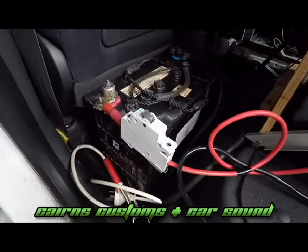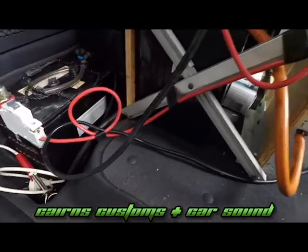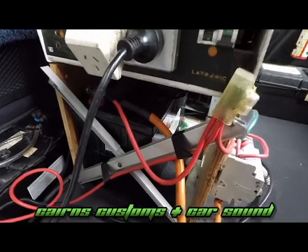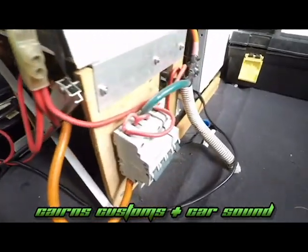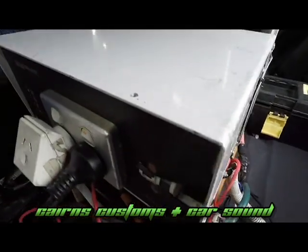Second battery number one, RCD. Second battery number two. More RCDs. Up to a big inverter.